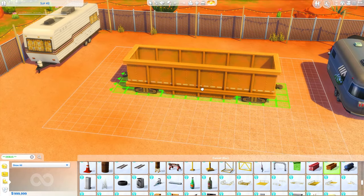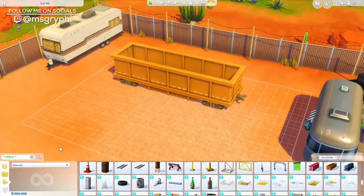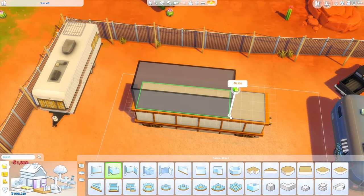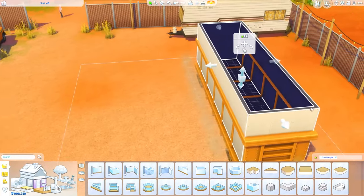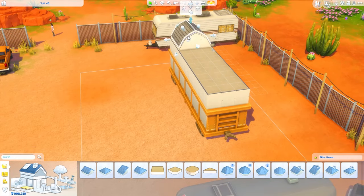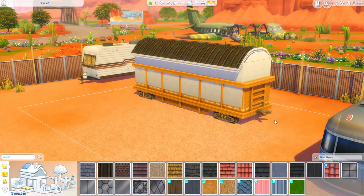Hey guys, it is Tanya and welcome back to the channel and welcome back to another speed build and another installment of the Squish. I am super excited to share this build with you guys because this one is a long time coming. I have tried to build a school bus in the Sims countless times, I've had this suggestion for literal years and I have attempted it for literal years and I always scrap it - I'm never happy with how it came out.